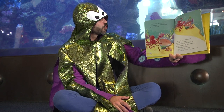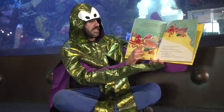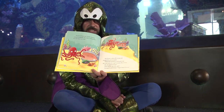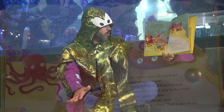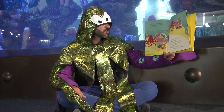One day octopus saw oyster snoozing among the seashells. He couldn't resist giving her one teeny tiny tickle. There she is asleep with her little pearl inside. But oyster woke with a jump and dropped her precious pearl — ping, bip, boing! It bounced over the rocks and was swept away by the current. 'Oh no!' gasped octopus. Poor oyster was very upset. 'I'm so sorry,' said octopus. 'I'll get it back for you.'